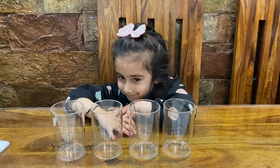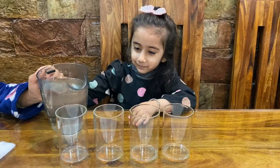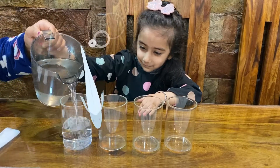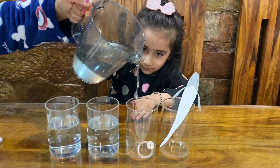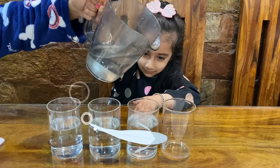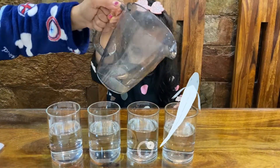So for that, first we need some water. So first we are going to add water, like that, in there. Okay?